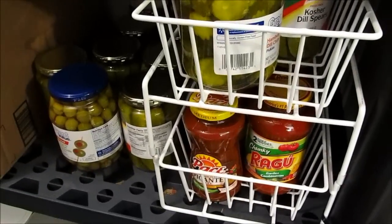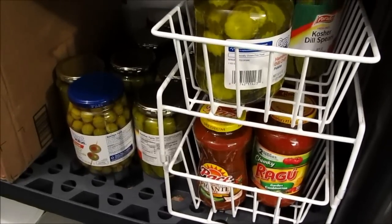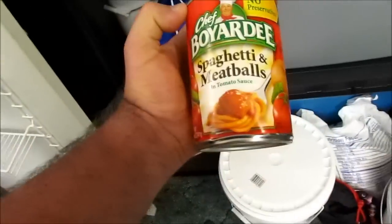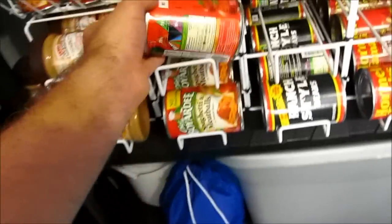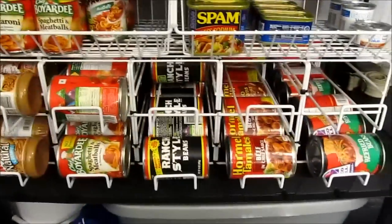This is where we're keeping a lot of our glass stuff, away from the grandkids. We have the canned goods out here — if a grandkid comes up and drops a metal can, it may bend but it's not going to break. But if we have a jar of olives out here and a grandkid picks it up and drops it, it shatters everywhere and then we've got a mess. So we're keeping the glass containers in here away from the grandkids.